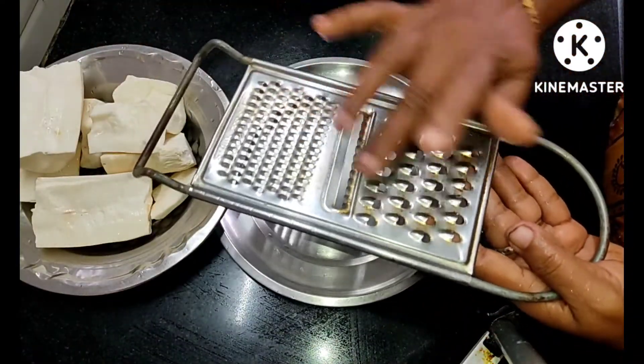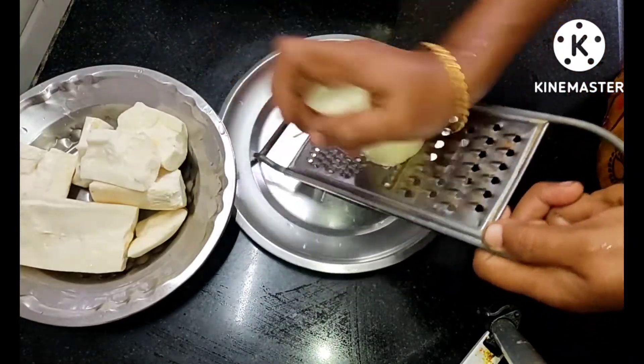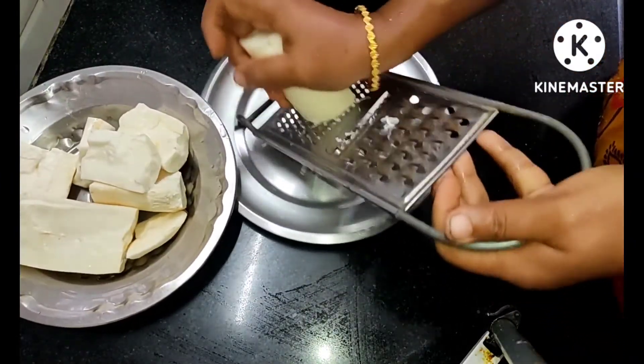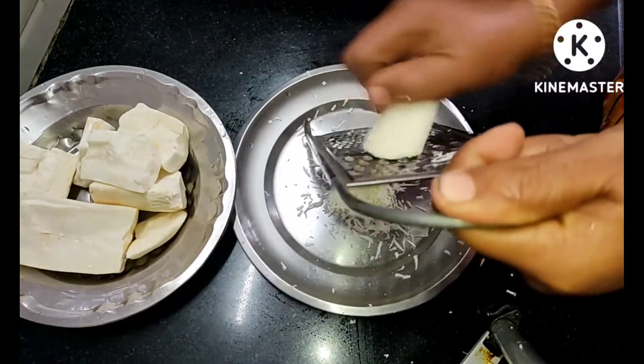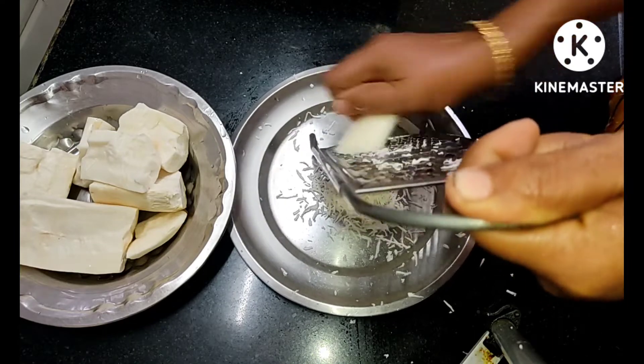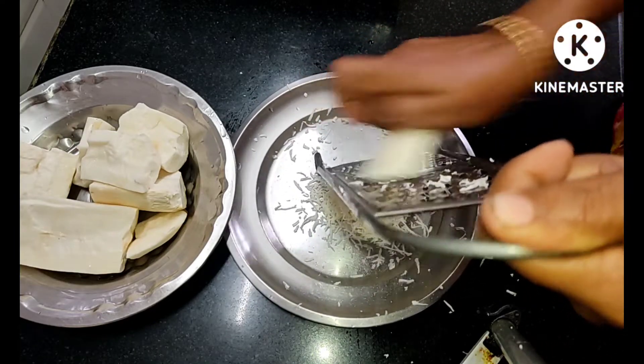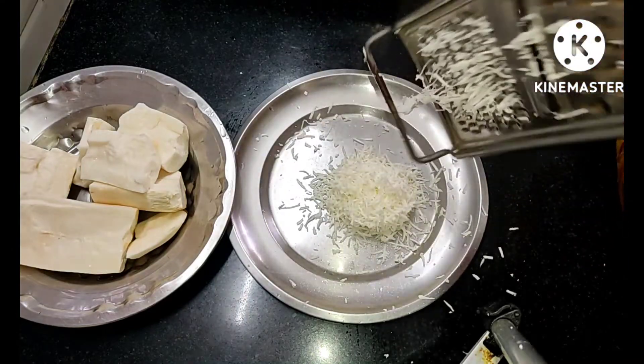If you have a layer of water, you will need to remove the water from the bottom.